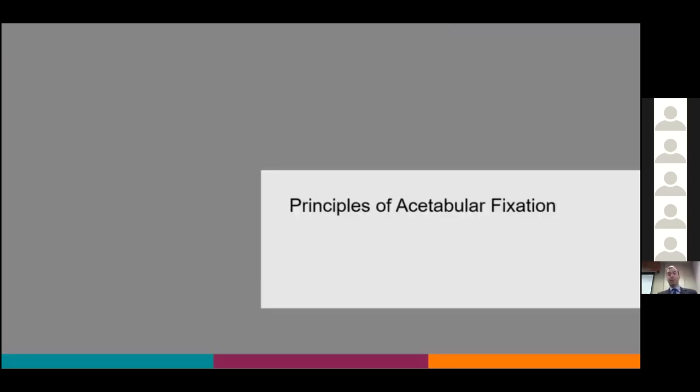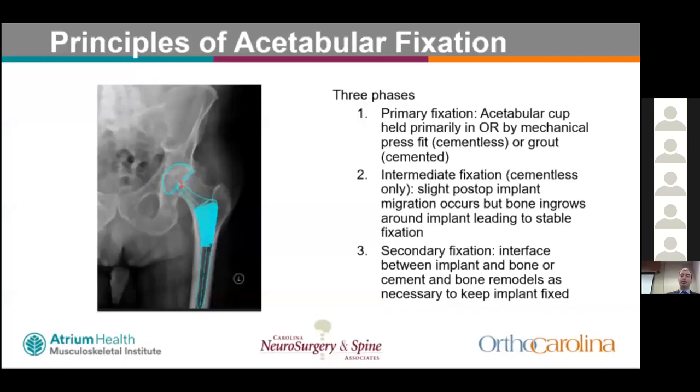There are three phases of acetabular fixation. Primary fixation occurs in the OR: the cup is held by mechanical press fit plus or minus screws, or grout in cemented cases. Intermediate fixation — only for cementless constructs — involves slight post-op micromotion and migration allowing bony ingrowth and on-growth, leading to a stable implant. Secondary fixation is where the implant-bone or cement-bone interface remodels to keep the implant fixed.